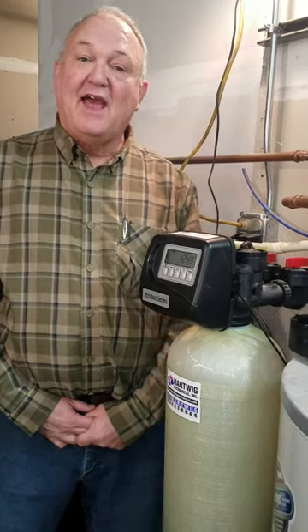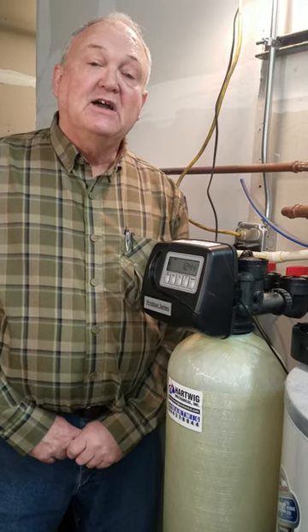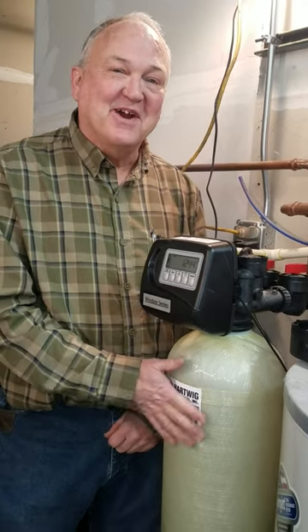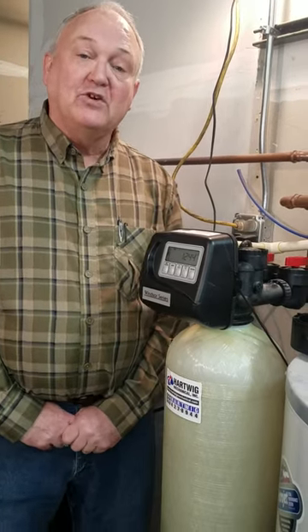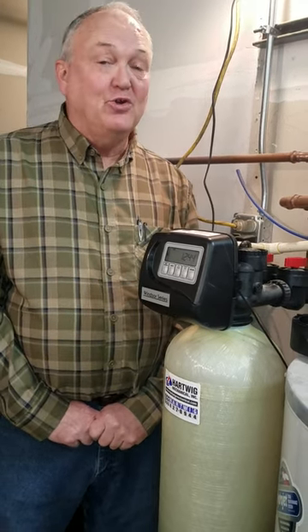Hi, my name is Greg Addy and I work with HMI, which is Hartwig Mechanical Incorporated out of Harvard, Illinois. Today I'm doing a really quick video, so pay attention, on the water softening system that we carry for not only our commercial people but our residential people in the area. If you need help with water treatment, please give us a call. Just a real quick video to show you what we offer and how to take it apart.